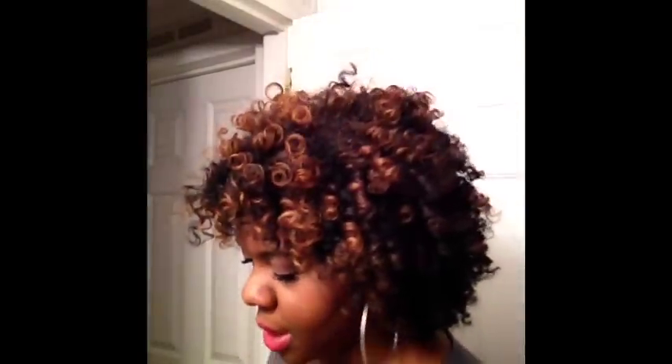I sat under the dryer for probably about two hours or so, and then I took them loose and kind of went to sleep with the curls still in place. I didn't separate them, and then the next day for work on Monday, I separated them.